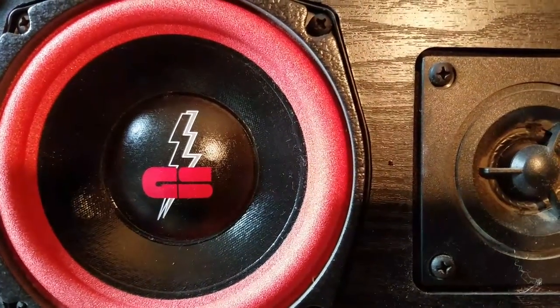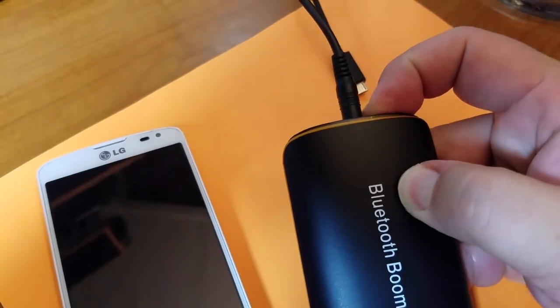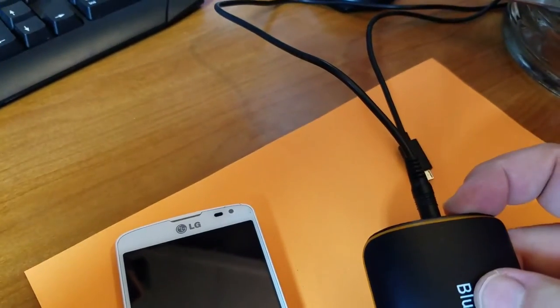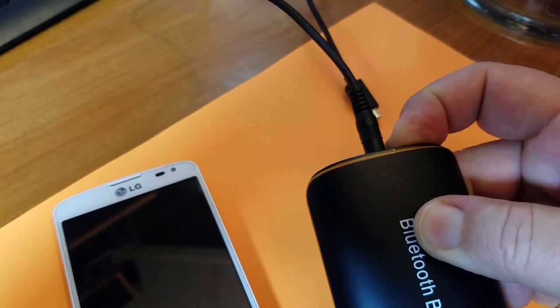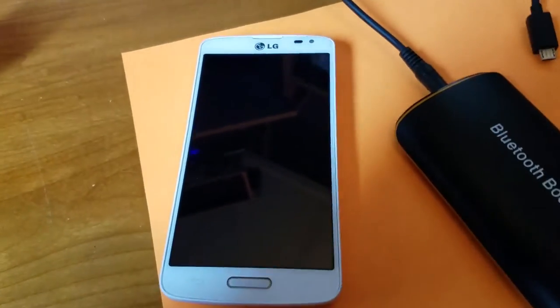When you're done with it you have to turn it off each time — so you turn it off: power off. Then power back on, hold it — power on. Because I've already paired to this device it reconnected rather quickly.